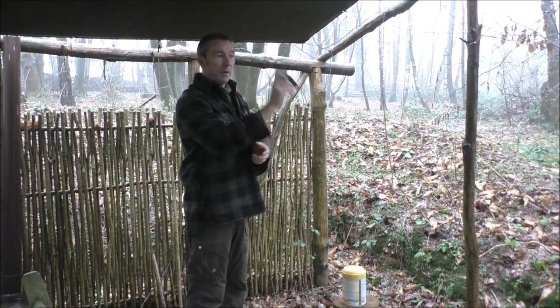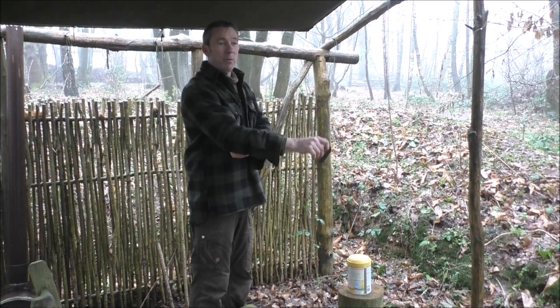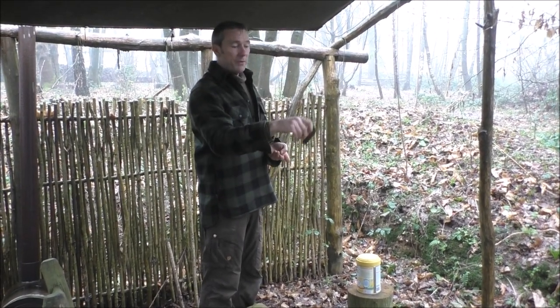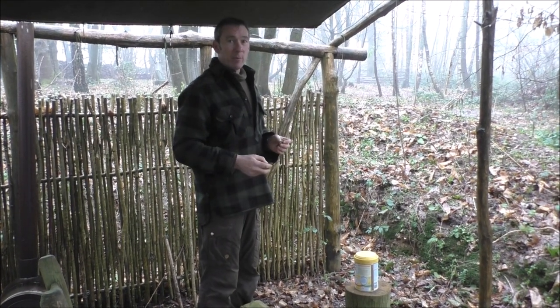So it's more wrist action. What I find is, if I do this — bringing it more from the elbow — I just kind of knock the edge off the flint that much quicker. Whereas this kind of gives a glancing blow, and it retains the edge for that much longer.